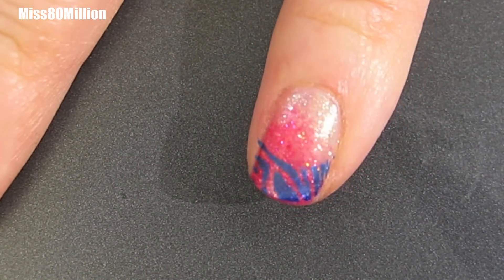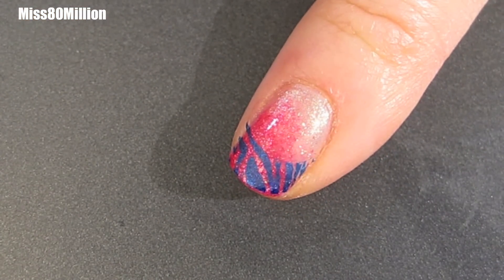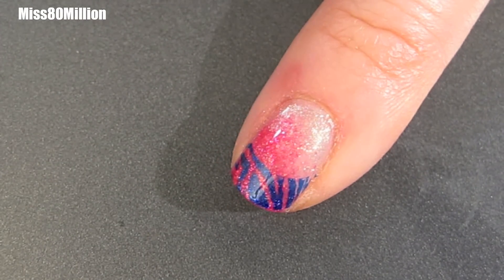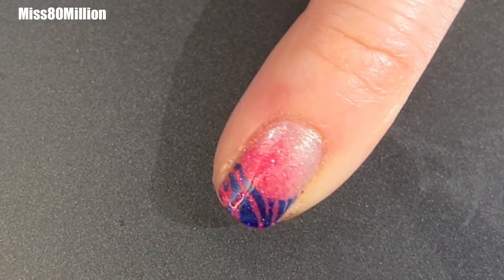And that's pretty much it. I wanted to keep this one nice and simple. You definitely want to give that at least a minute or so to dry, and then don't forget to apply a layer of top coat. For stamping, I really like using Sally Hansen's Insta-Dry Anti-Chip Top Coat because I find that the brush is really flexible and it prevents streaking of the design.